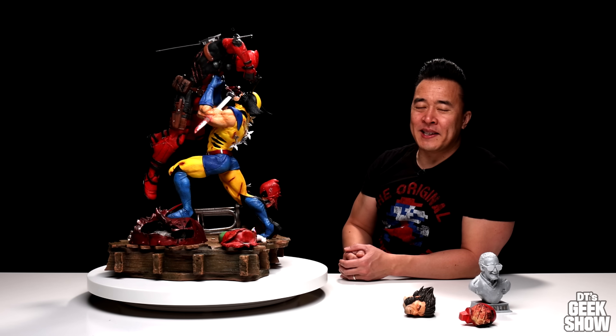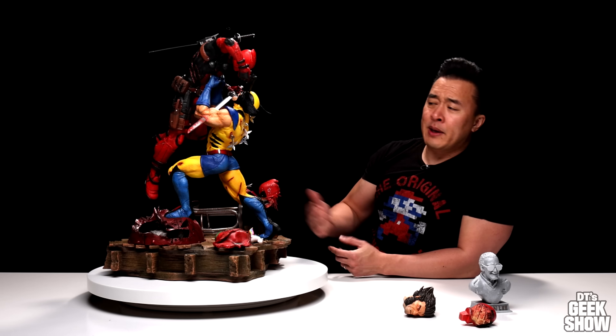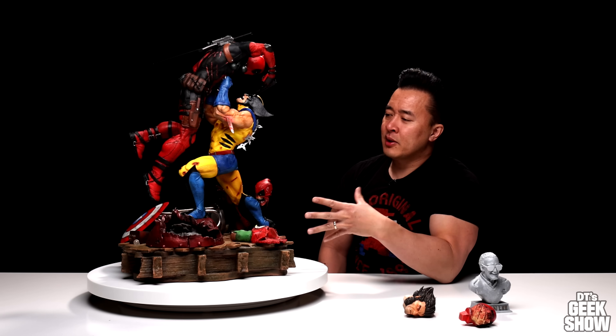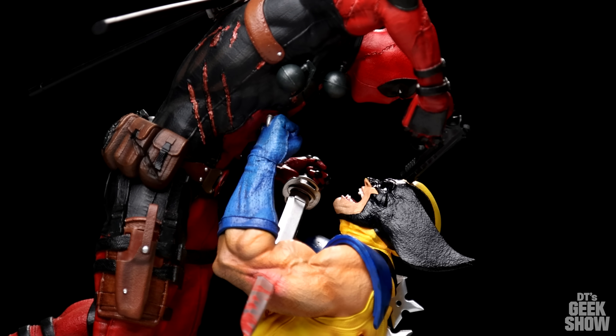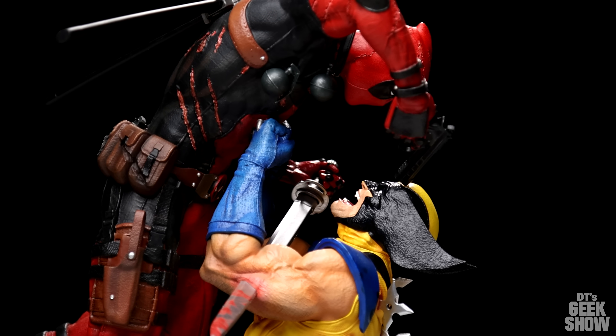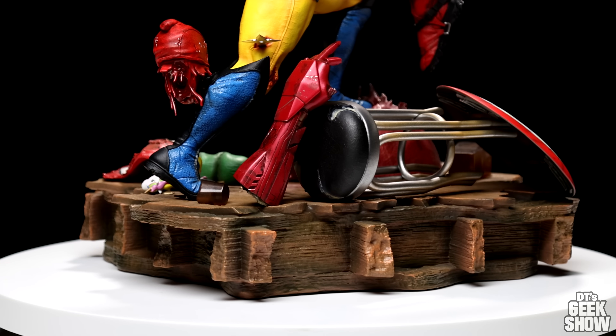This is a pretty awesome piece. It was based off of the artwork of Tom Velez. It did differ slightly in that Wolverine was wearing his brown suit, but here they have the more traditional blue and yellow costume — I'm not sure why they didn't go with brown, but the blue and yellow works for me. This one's got a very dynamic design with Wolverine hoisting up Deadpool in the air. We've got an epic battle going on here — both of these guys are tearing each other apart. Who's gonna win is anybody's guess.